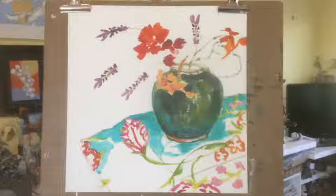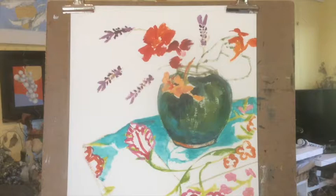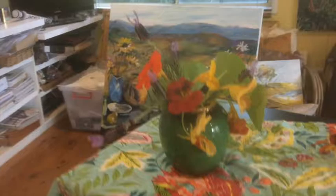This is my preliminary bit of painting which I did quickly yesterday in class. I had some nasturtiums and lavender and a lovely green bowl and a lovely patterned tablecloth, and here is the setup so you can see what I'm going for.